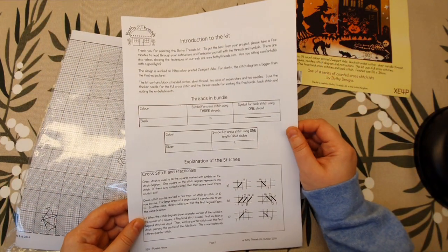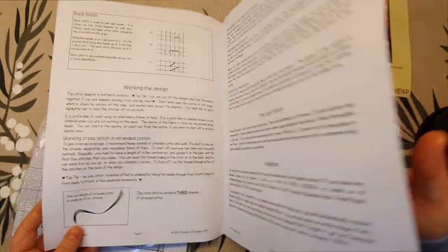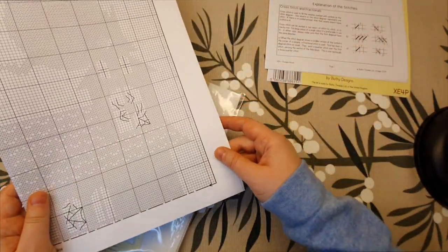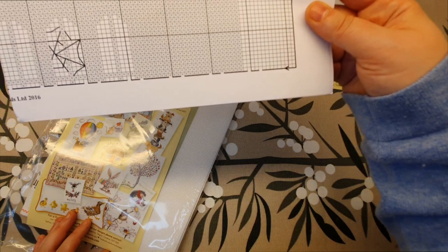Nothing on the back, then you have here the instructions. I'm not gonna show you that much of this — this is the chart, so you know what it looks like.